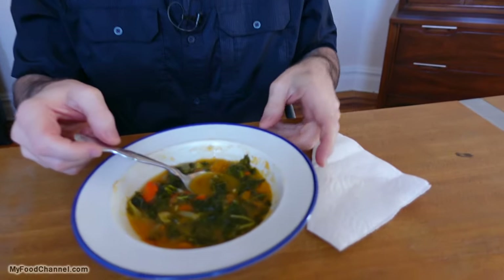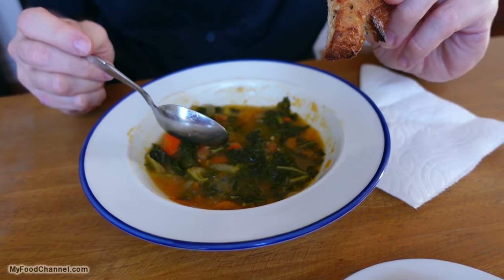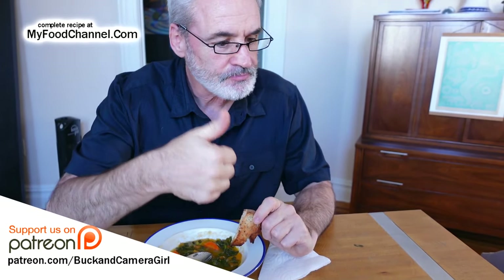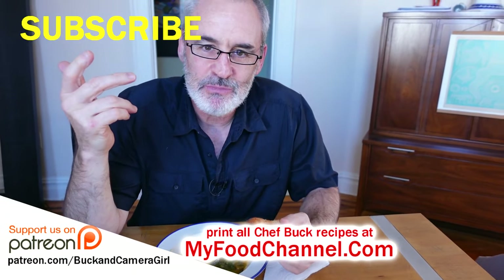Look how healthy we're being. What do you think, Camera Girl? It's delicious. Kitty cat wants some kale? I don't think so — kale ain't for cats. But if you want to take a look at this kale recipe, a written recipe, I'll have a link down below. It'll take you over to MyFoodChannel.com — check out all our recipes over there. Thanks for watching and subscribing, give it a thumbs up. This cat's getting aggressive — that cat can't be in the video. We'll have to blur the cat out like he's in the witness protection program.